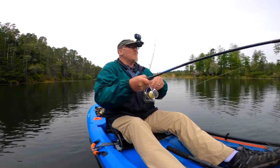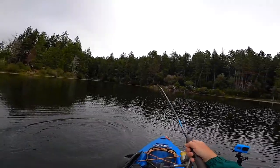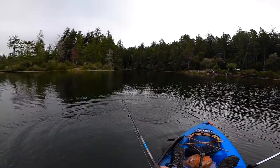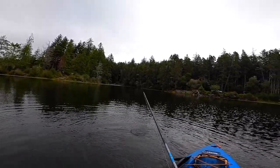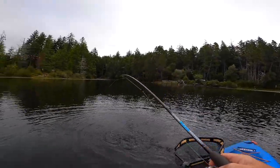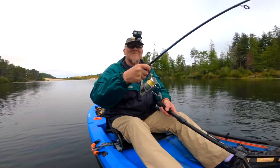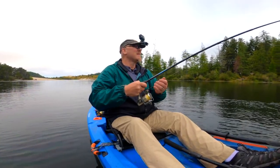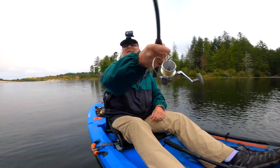Hopefully today is — oh, look at that, first cast! Fish on. Nice one. Well, that was a catch and release. That was a nice trout — first cast. Nice.